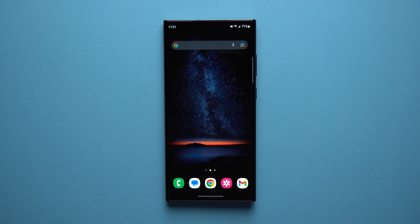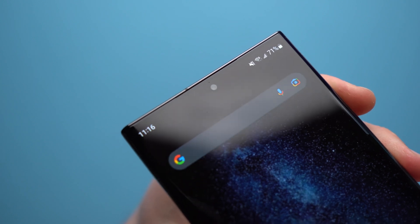Hey guys, welcome to another video. Alex here and today I want to talk about how you can hide the camera cutout on your Samsung device.